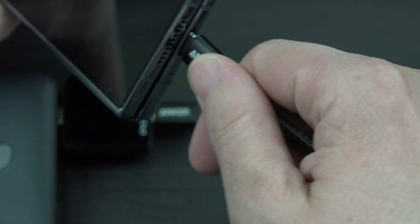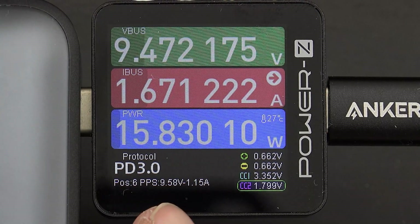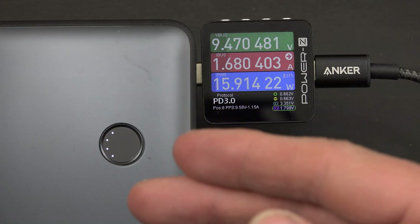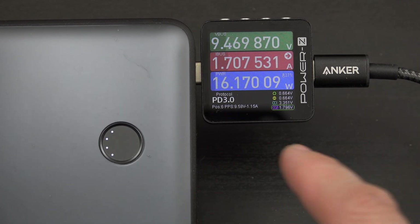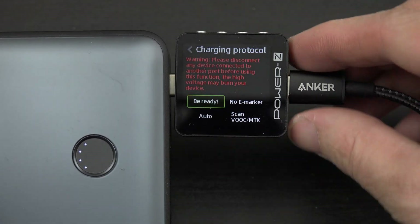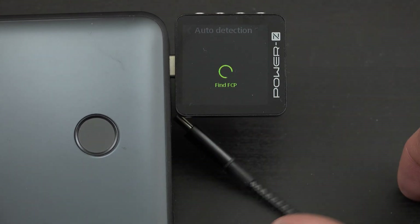My Fold 4 is at 66 percent — I get the two icons for super fast charging. I can see it's using PD 3.0 and PPS, so it supports Samsung's super fast charging. As your phone's battery is lower it charges faster — that's true with laptops and every device. Being almost 70 percent full, it's not going to charge super fast. Going back to the menu, I'll choose charging protocol, unplug the phone, and hit auto detection to see everything this charger can do.